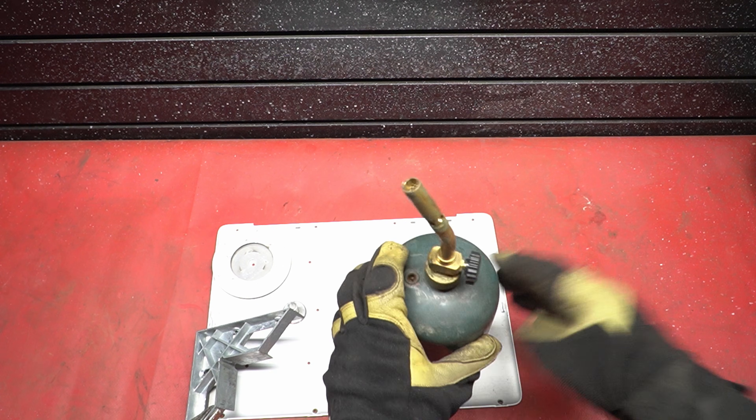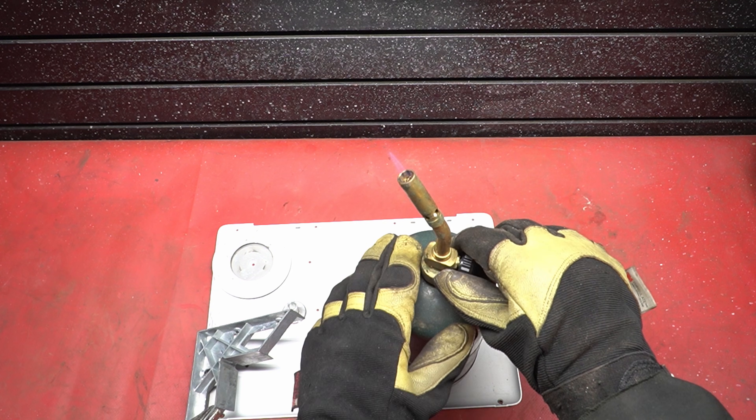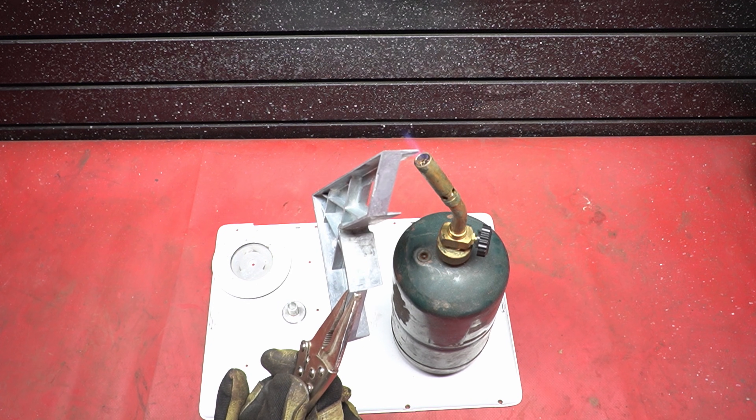Those are pretty subjective methods, though. Let's start testing some tests. Our first one will be a melt test. Zinc has a melting point of 419.5 degrees Celsius, which is pretty low compared to aluminum's 660.3 degrees. A propane torch gets up to 1,995 degrees, so it should be able to melt both, but the zinc will melt a lot easier.